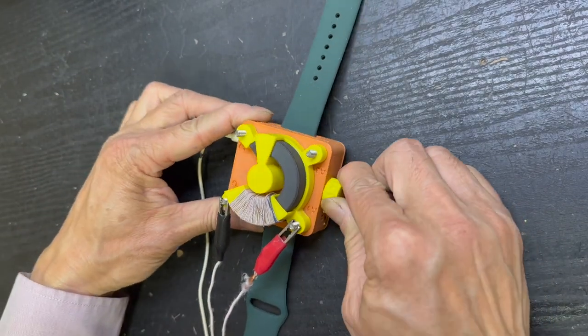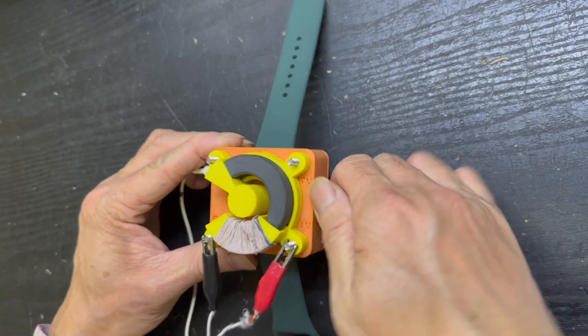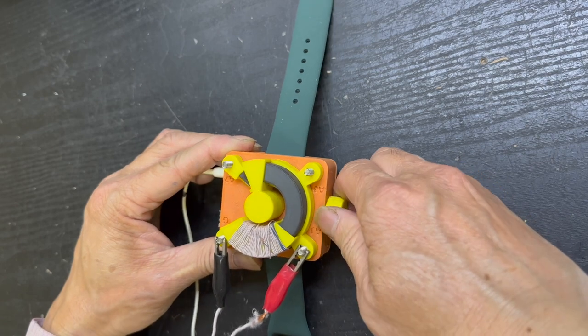Hello there, this is Billy — long time no see. Today I'm showing you the video of how I make this watch crystal radio, something you can wear on your wrist.